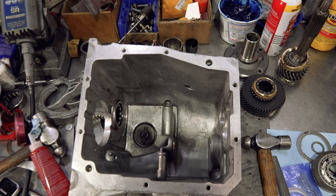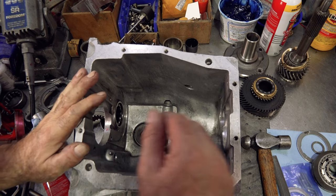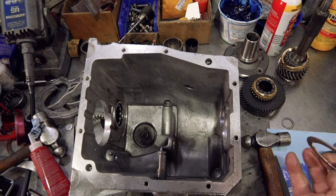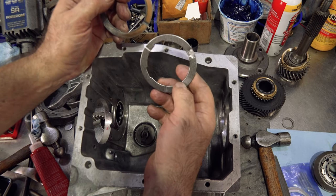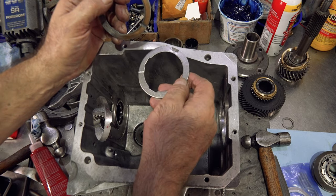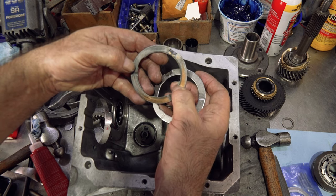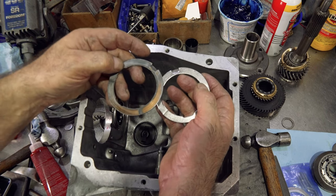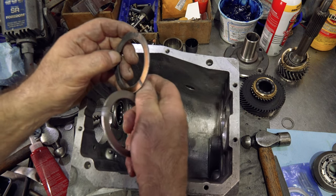I like to put the cluster in first, then the reverse idler shaft and all that. So we're going to put a new thrust washer in. These new thrust washers are a coated steel washer — they don't make lead babbitt ones anymore, you can thank the EPA for that. If the old washer is in fairly good shape, it's acceptable to reuse it, but for the sake of doing a build with new parts, I'm going to put the new washer in.